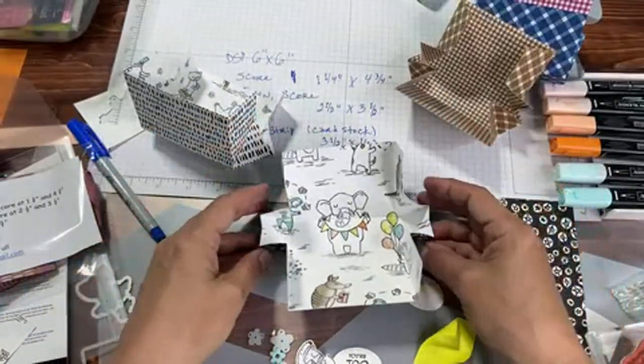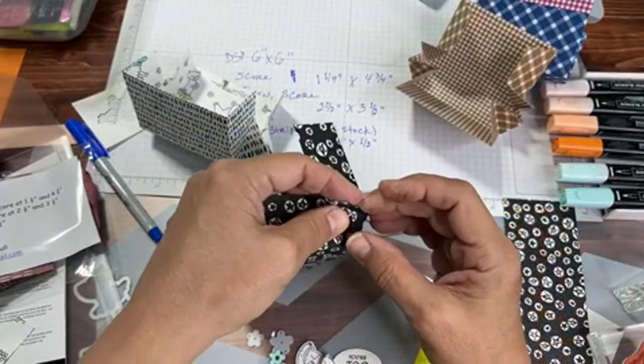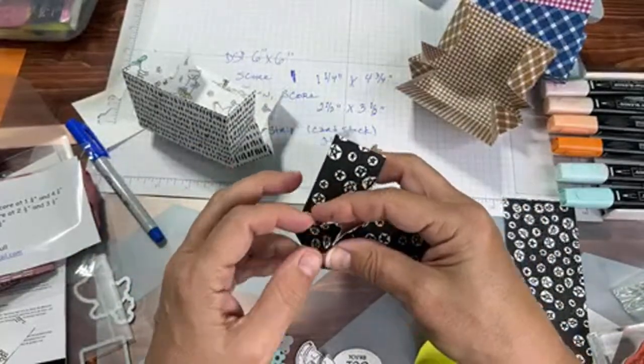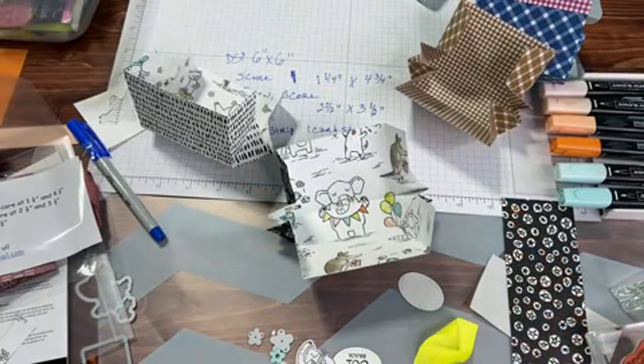Pinching in the sides on all four corners. Who's with me? Who understands this? Who has one done?